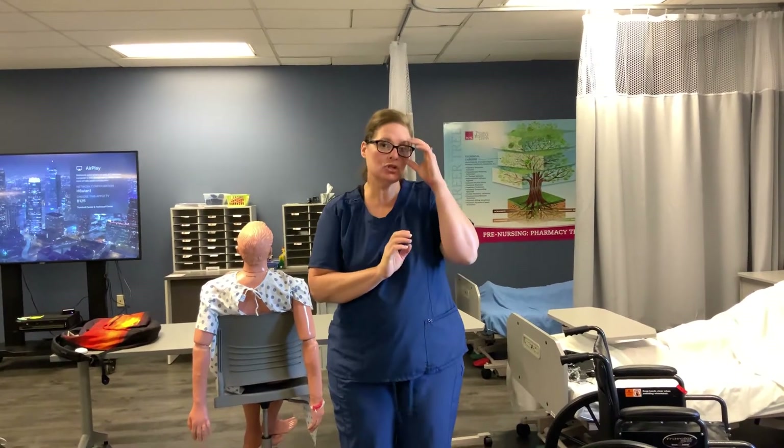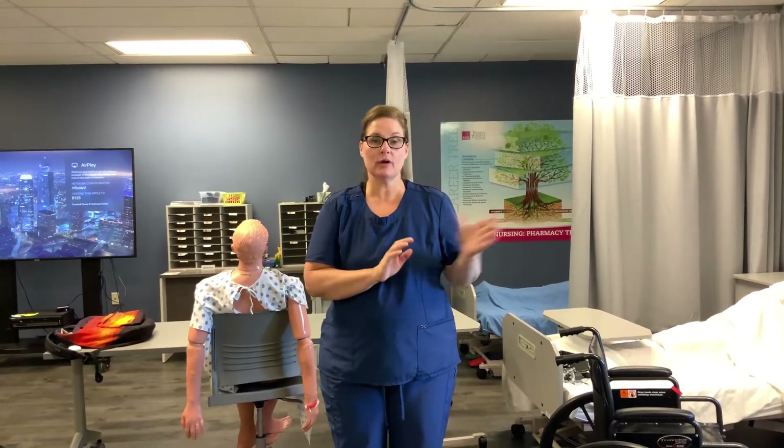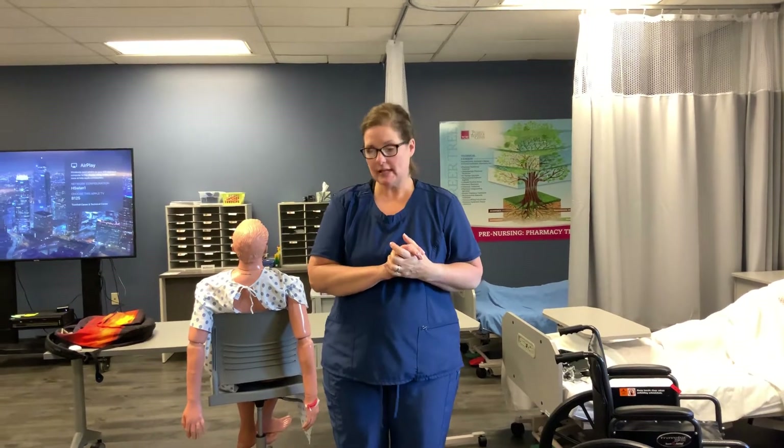Hi there, this is Mrs. Rusnak. Today I'm going to show you how to do a stand pivot transfer from bed to wheelchair using a gait belt.